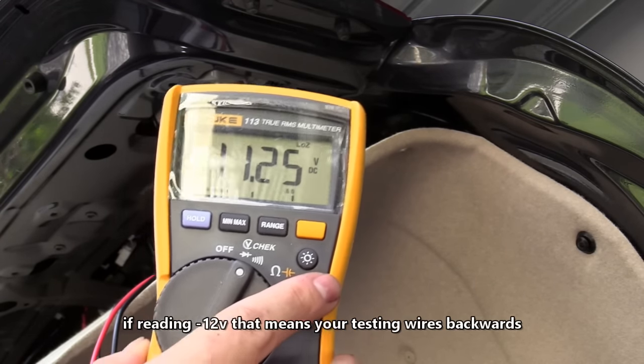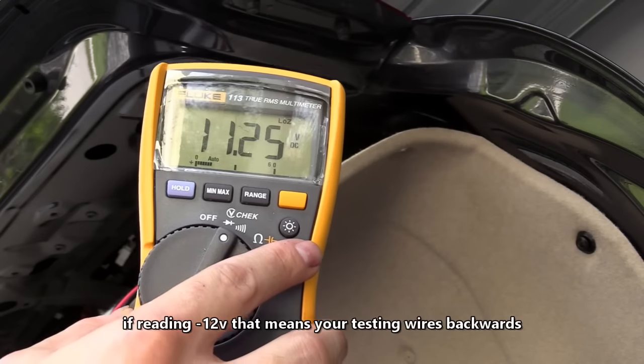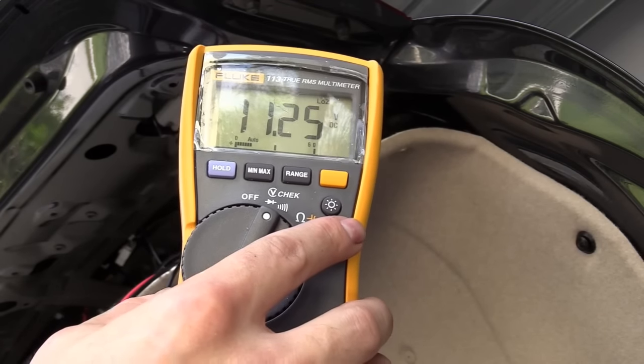If I turn off the car it should turn off, or if I put it back in park it should go to zero volts.